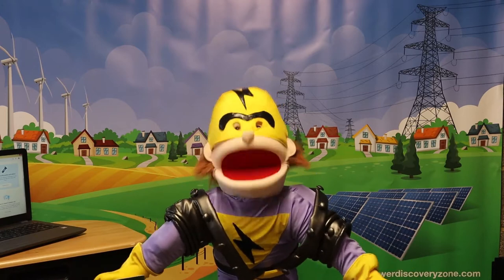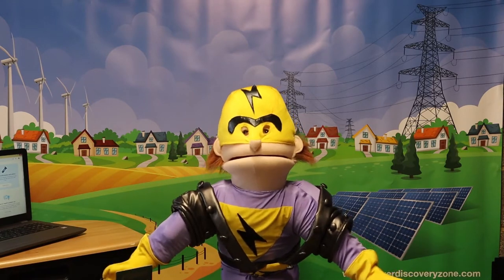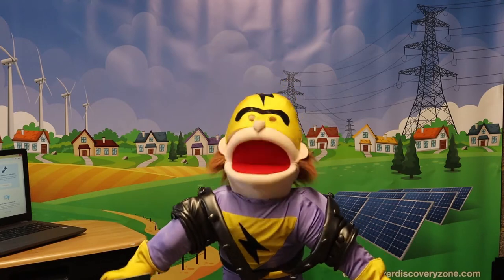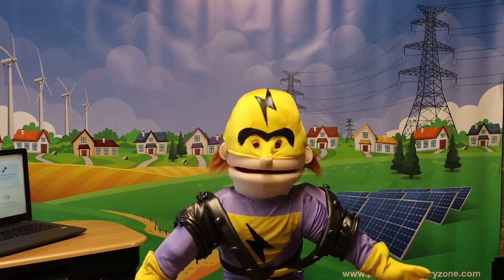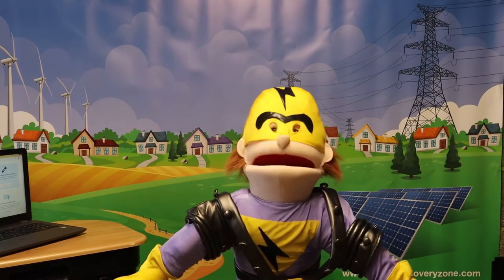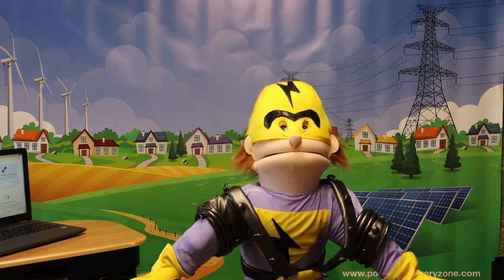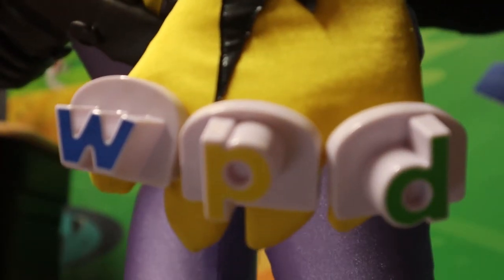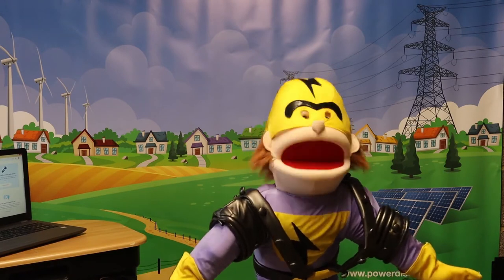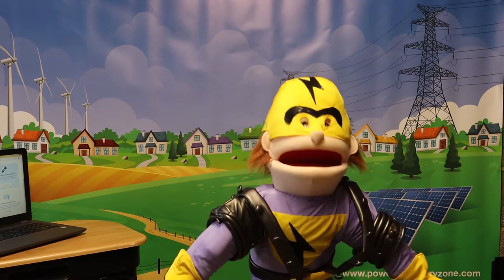Hello and greetings to you all once again. I am Pylon Man — superhero, protector, keeper of safety, library card holder, defender of children, and friend to all. Along with my good friends at Western Power Distribution, WPD, I am here to bring you a brief video to continue our learnings about electrical safety outside of the home.